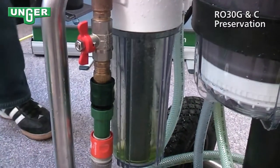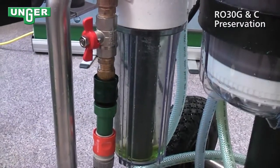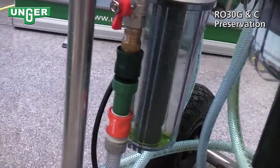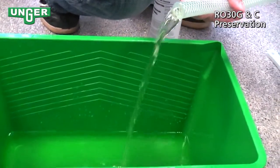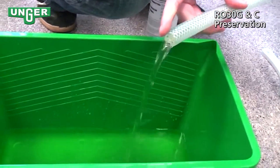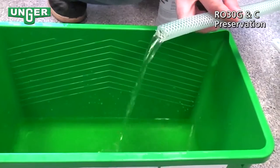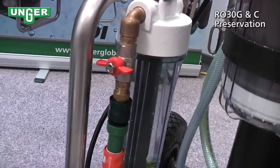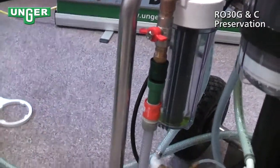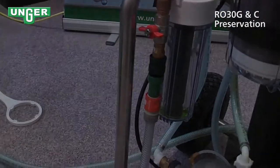You're going to let this run until out of the concentrate tube, all the green liquid or some of the green liquid comes out. Once that is done, turn the tap water off and now you're ready.